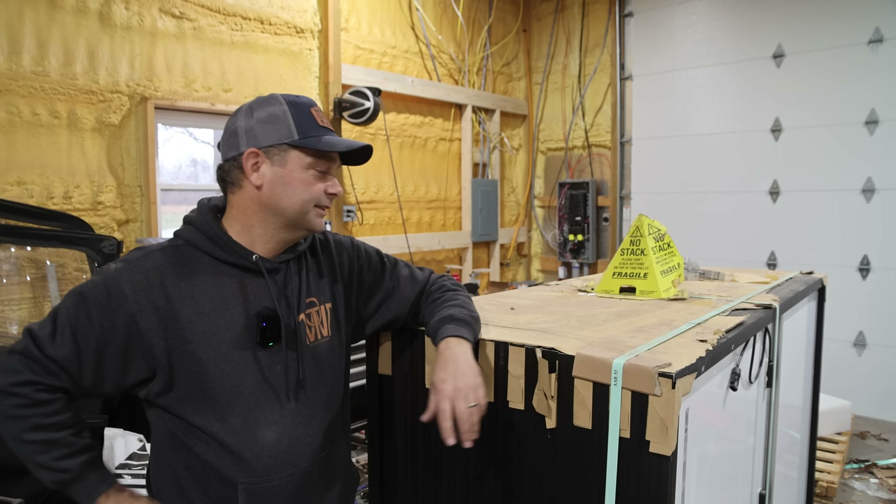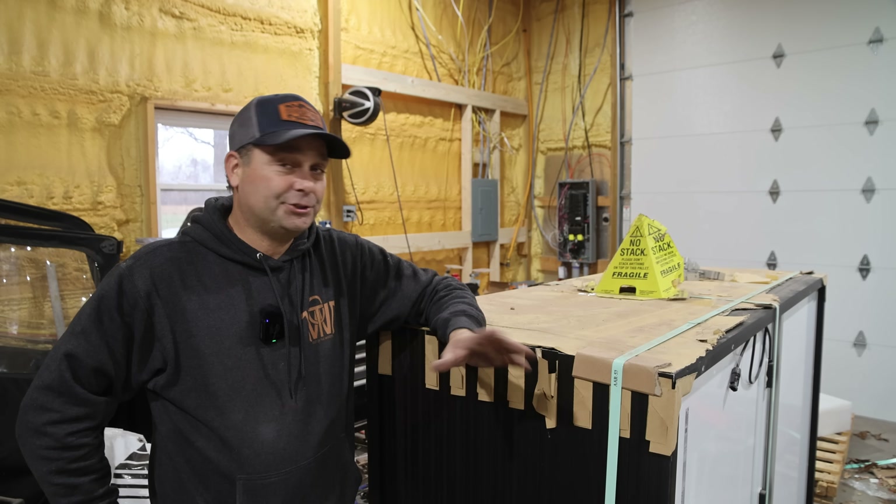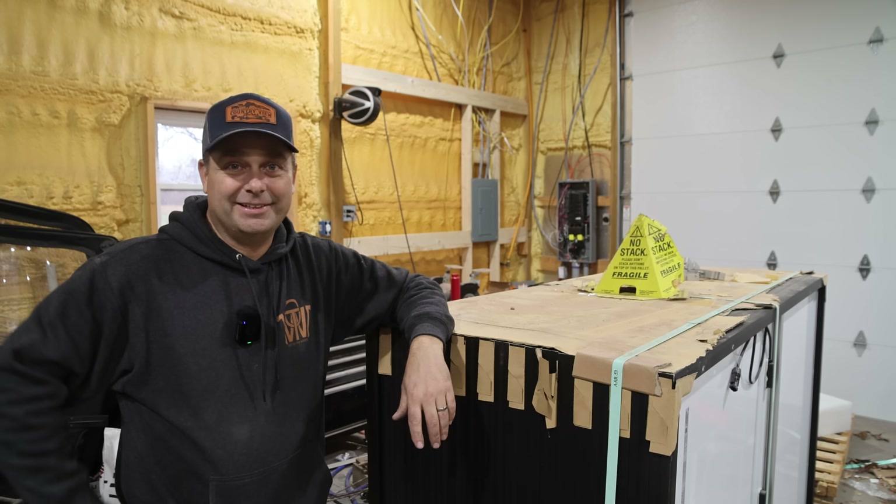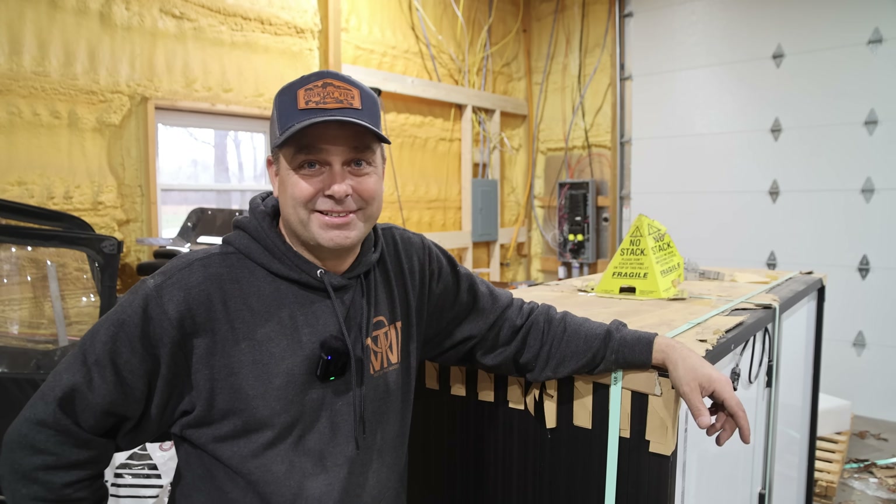I'm not a licensed electrician — I've got an electrical degree and have done electrical work for 25 years. In the next video in this series we're going to mount these 20 solar panels on the roof and wire them back to the 6000 XP in the basement of our house. We'll be just over 19,000 watts of solar total, which should be enough to produce all the power we need. Thanks for watching and I'll see you in the next one.